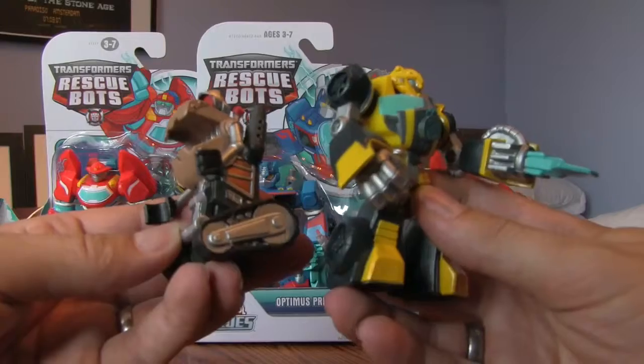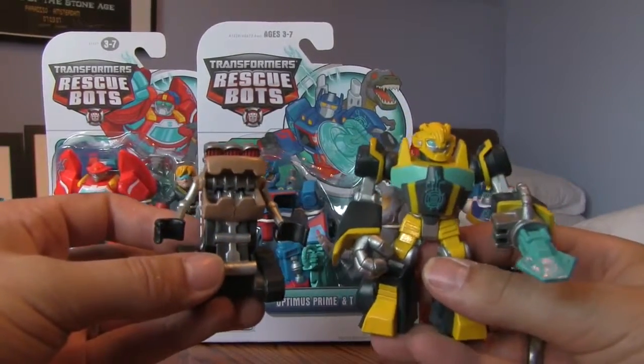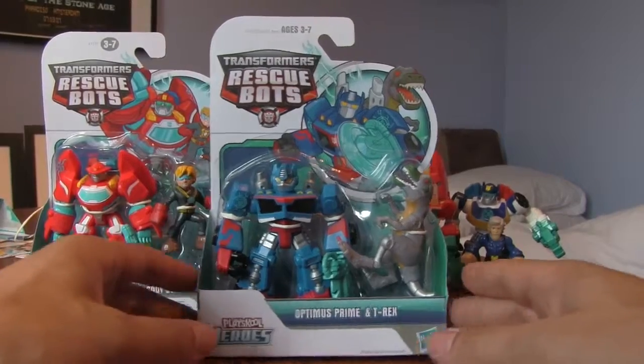There they are - Bumblebee and Scrapmaster together. Pretty cool toys. Right, do you want to keep these? Yeah. Right, which one next - Heatwave or Optimus Prime? Optimus Prime! Right, Optimus Prime next.